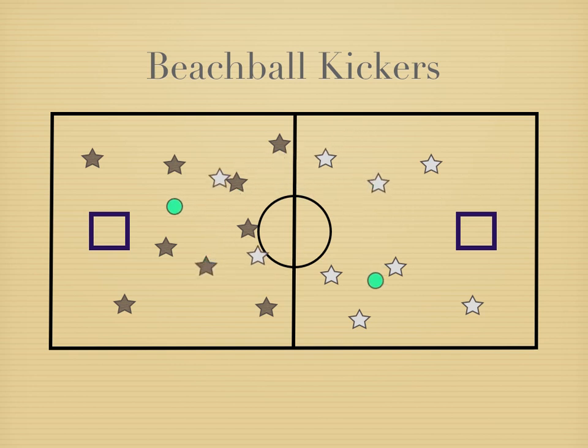We see the gray and the brown team kicking the ball around — everyone is moving at this point. Brown was able to kick the ball up and get it into the net, so that's one point for brown. And that's basically how Beach Ball Kickers works.